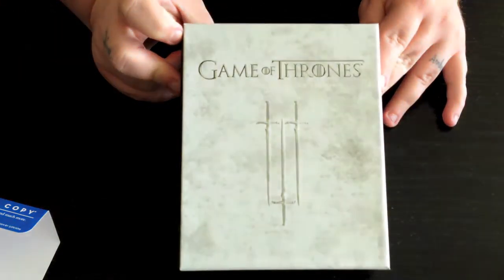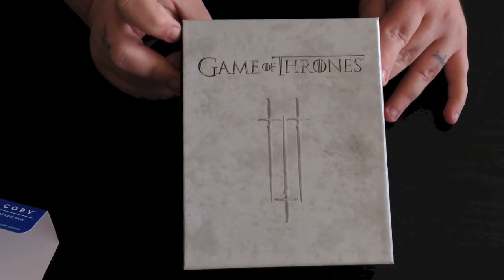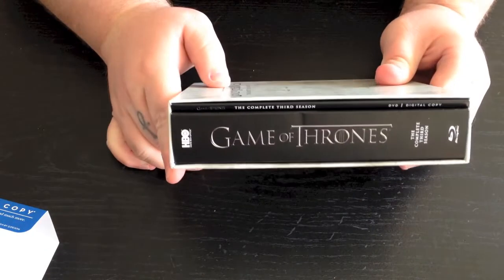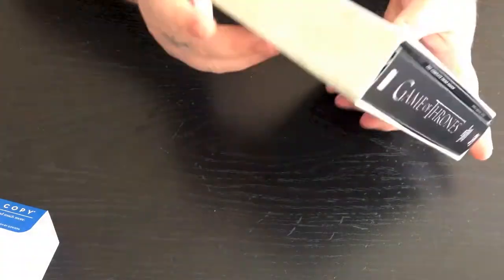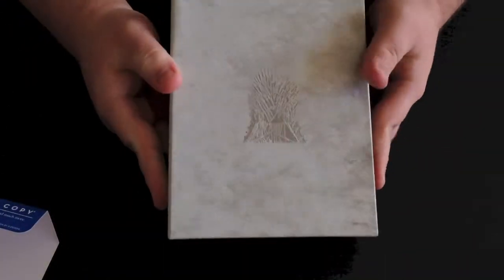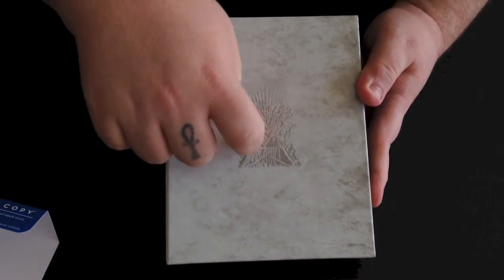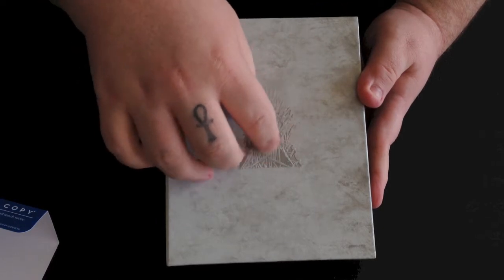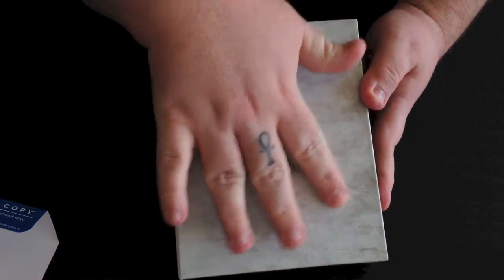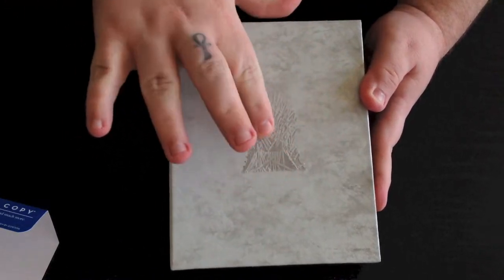While I do like the House Targaryen cover, I think this does look pretty awesome. Here's your side view without the slip cover, the top view, your bottom view, and your back which has the throne on it with all the swords and stuff. That is kind of embossed and raised a little bit off the normal packaging, while the other packaging is kind of smooth — this is more textured.